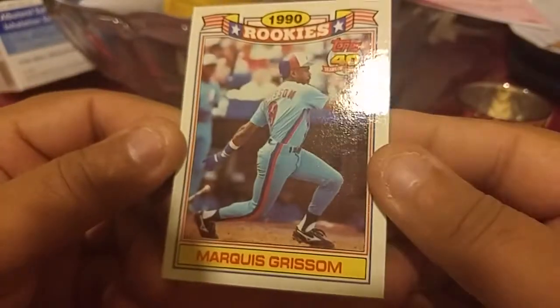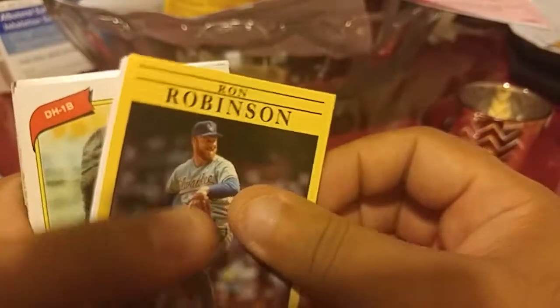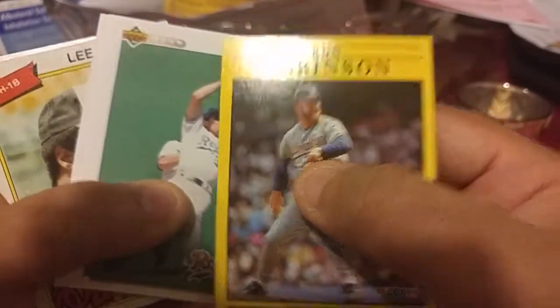Rookie of Marquis Grissom — this is my third rookie in breaking these. But anyway, I like Marquis Grissom. Here we go, Robert Ryan.